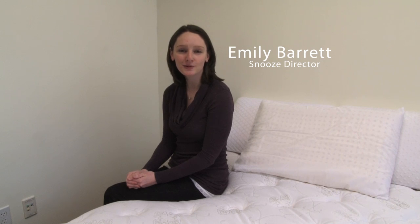Hi, I'm Emily Barrett, the Sleepy Snooze Director, and today I'm going to show you the pillow test so that you'll know when to replace your current pillows.